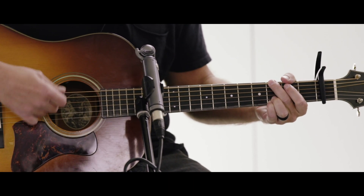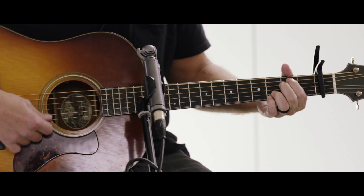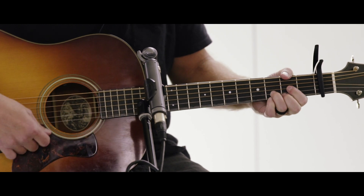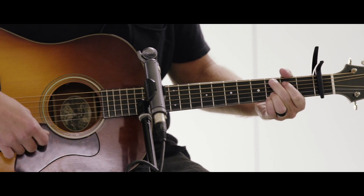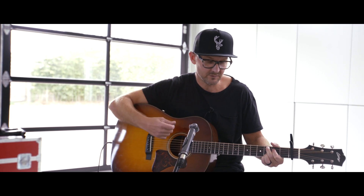The verse chords are G, D, E minor, C, D, and C. And those are basically the same chords used throughout the whole song.